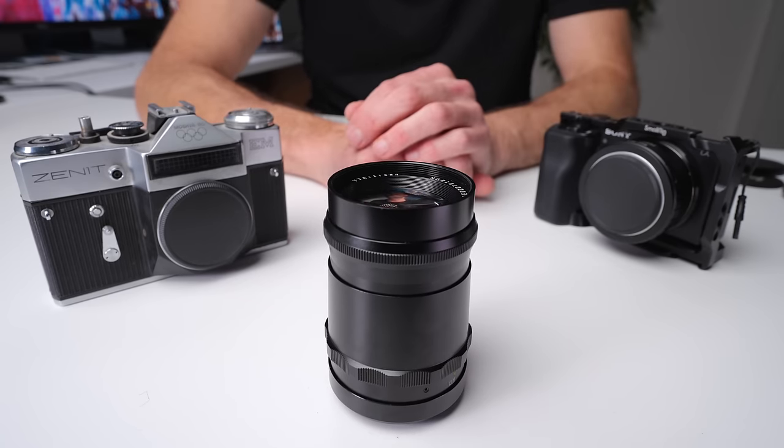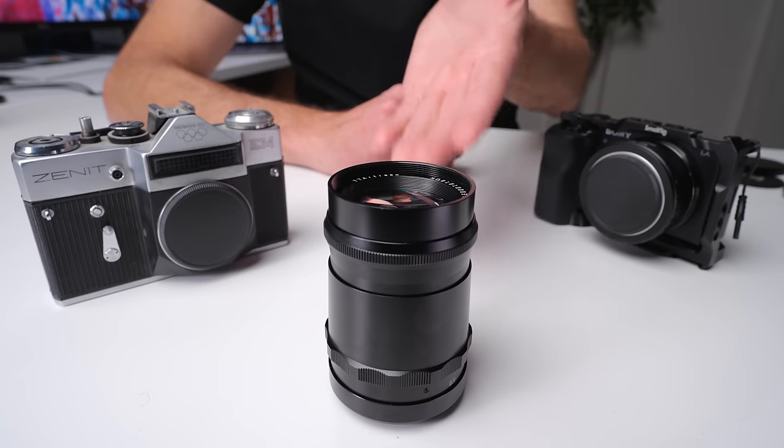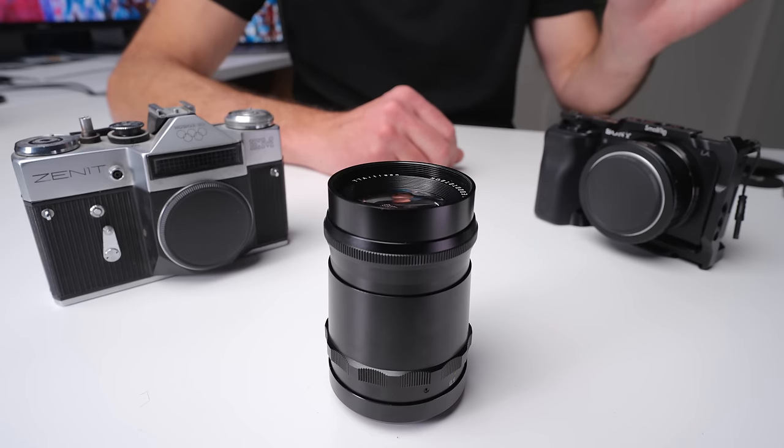The next unique thing about this lens is it only has three glass elements. This optical formula dates back to the 1930s and was popular between the 1940s and 1960s, but I haven't seen a new three-element lens released in many, many years — maybe decades — unless it was a reproduction of a vintage lens. To give you a reference, a modern zoom lens can have up to 20 glass elements, and a modern prime similar to this 100mm f2.8 can have up to 15 elements. So three elements versus 15 is a massive difference.